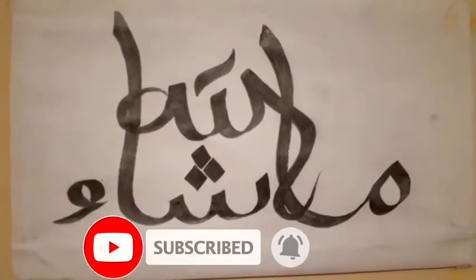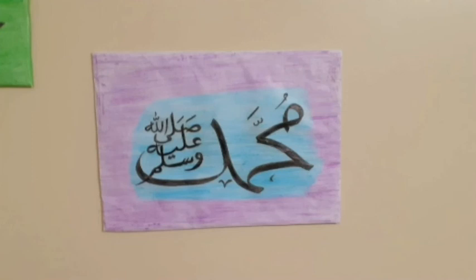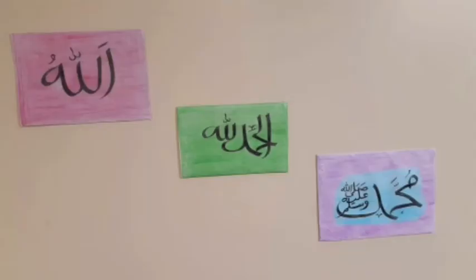Please subscribe, brother. Thanks for watching!